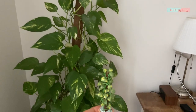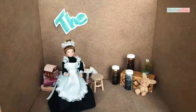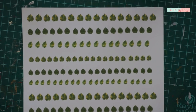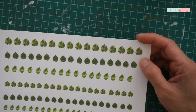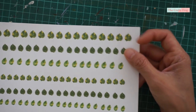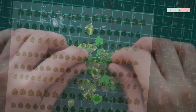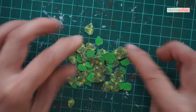Don't forget to check the description box for the pattern link and the materials. Here's how the leaves look like — they come in different sizes and different color patterns. Don't forget to spray them with transparent sealer and paint the back green before cutting them. Here's how they look like after cutting; you can set them aside first.